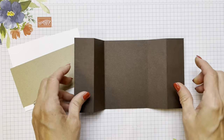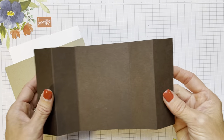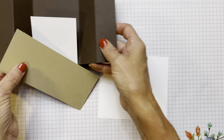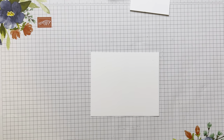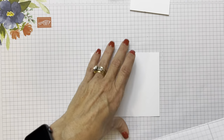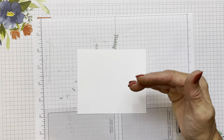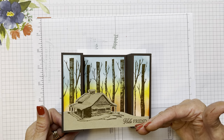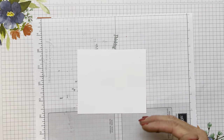So what we're going to do is now decorate these two end panels and the inside panel. I decided to use Whisper White as my base for doing my sponging on. I'm going to pull out a piece of scratch paper because we're going to be going a little bit off of the card base. I started with Balmy Blue, went into Daffodil, and then used Cajun Craze down at the bottom.